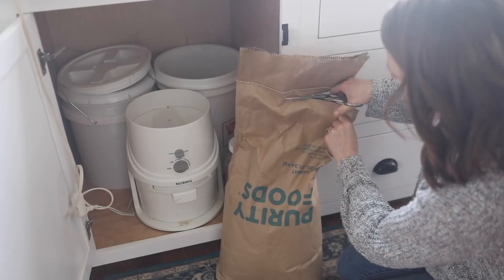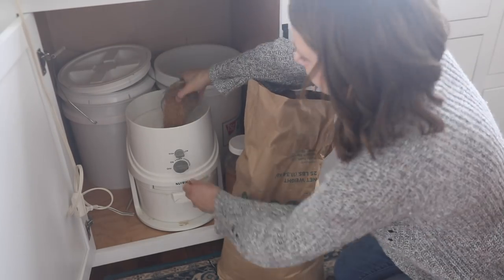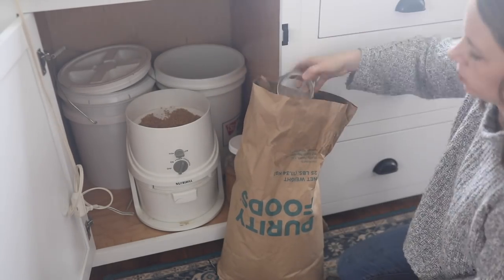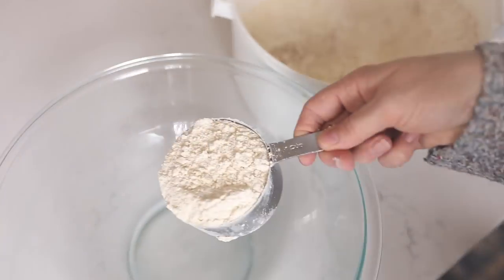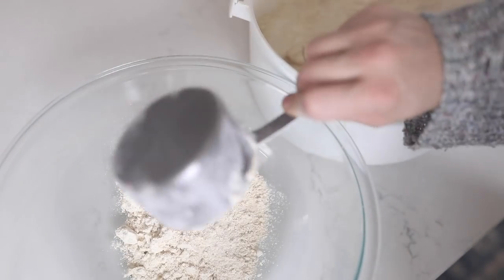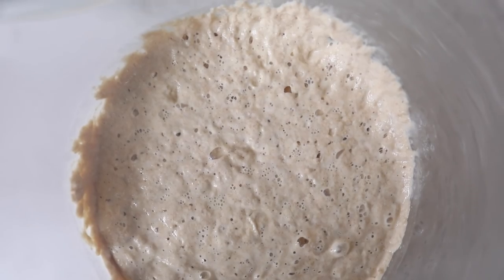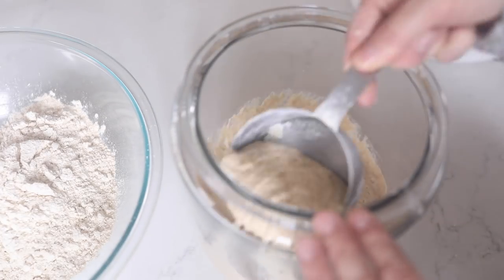For my grains, I freshly milled full-grain einkorn — you could do whole wheat, all-purpose, really any flour will work. You'll need slightly more if you're doing einkorn. The night before you want to make this cobbler, get two cups of flour and one half cup of sourdough starter that is fed and bubbly — as you can see, mine here is nice and bubbly.